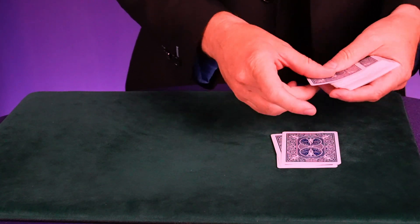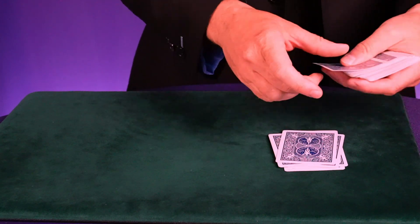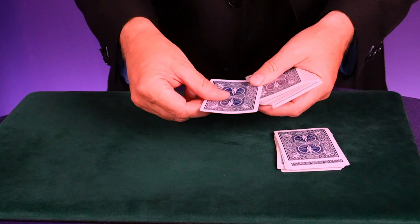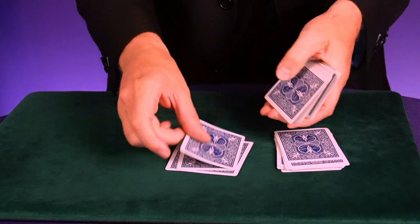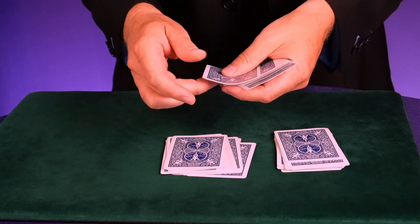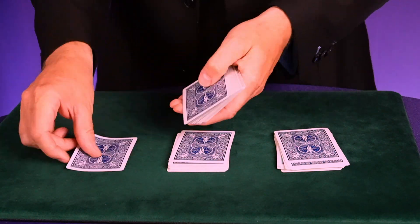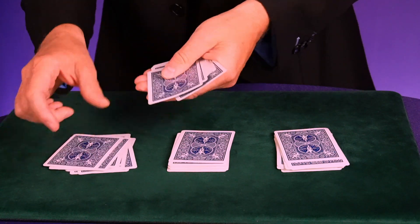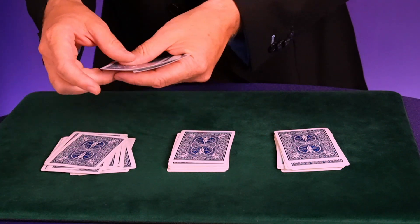Watch — count out 14 cards into the first pile: 1, 2, 3, 4, 5, 6, 7, 8, 9, 10, 11, 12, 13, 14. Then make a pile of 15: 1 through 15. And the last pile, again 15 cards: 1 through 15.